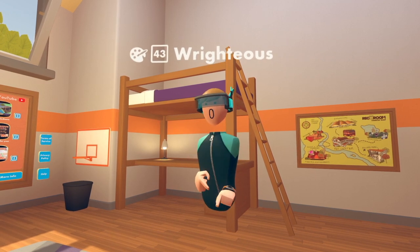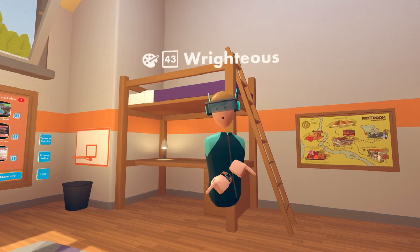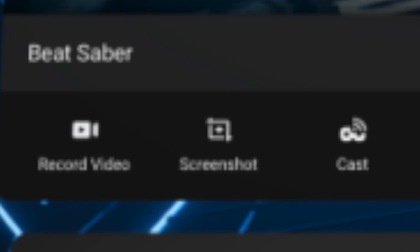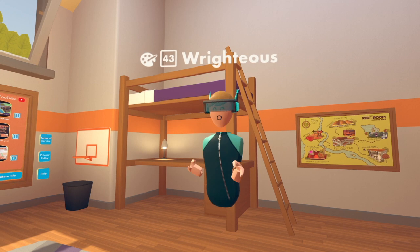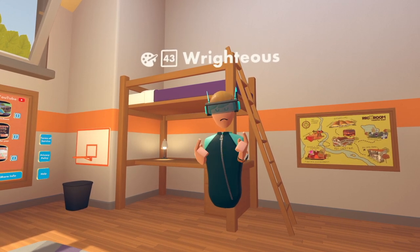To record, all you have to do is press the Oculus button on your controller, then press the Share button, which will allow you to record video, take a photo, and cast. You want to record the video and it will be fullscreen the entire time. Do keep in mind that when you reset your headset or turn it off, you're going to have to go through this method again because it's going to reset all the settings.